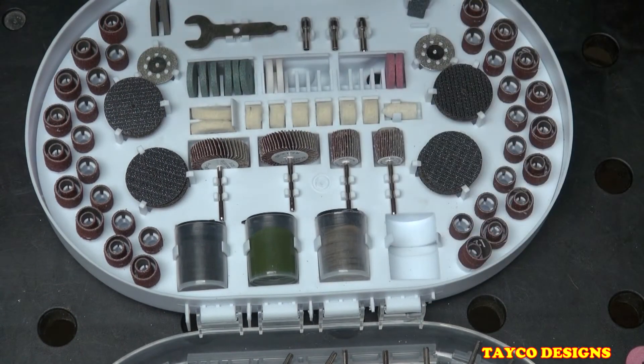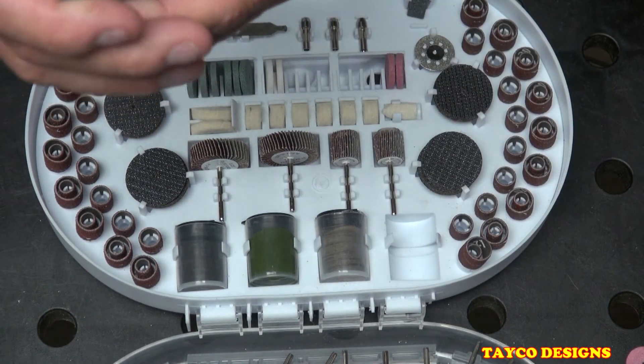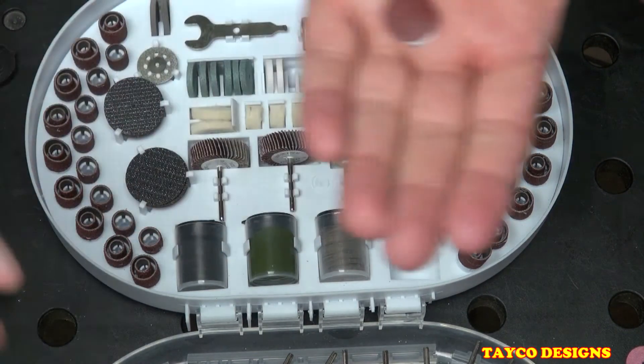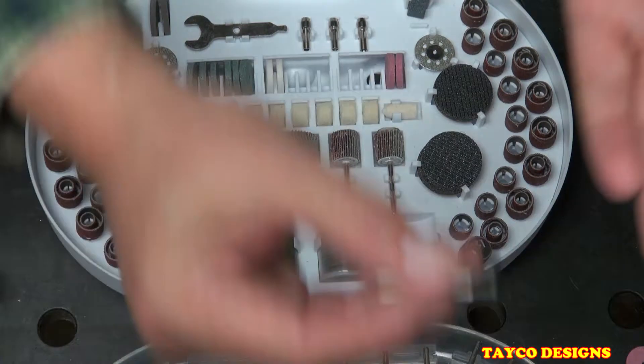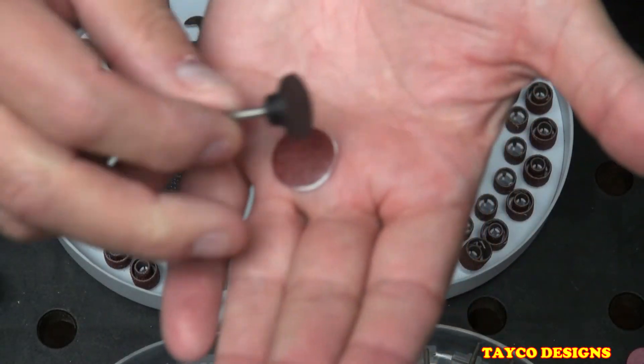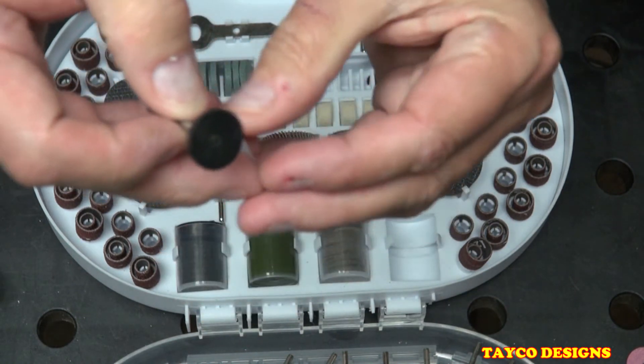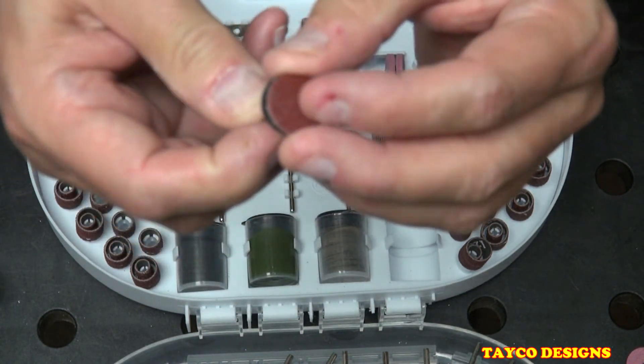And this one should be the paper-backed or sticky-back sanding discs — yes, there we go. That goes onto the flat rubber mandrel: you just peel the sticker off the back and place it on there for sanding. That's a great accessory.